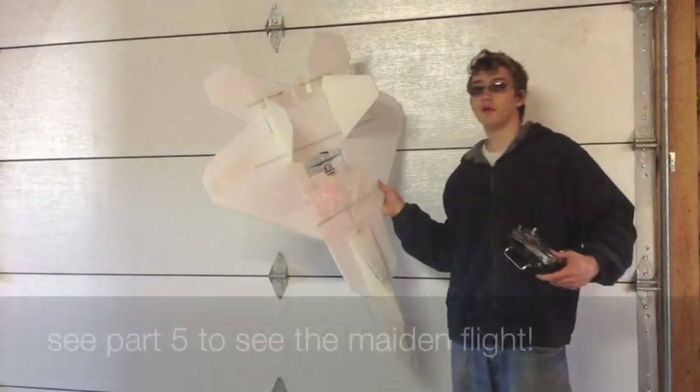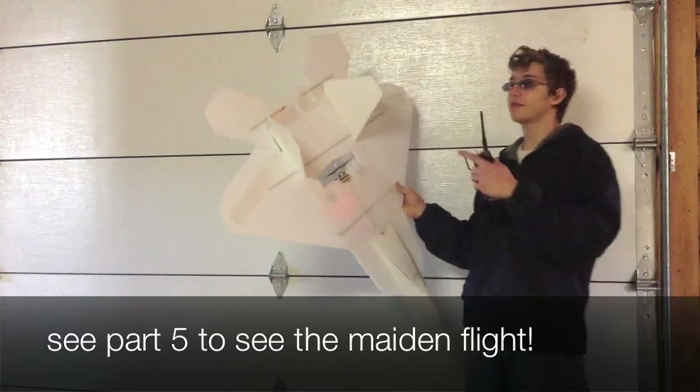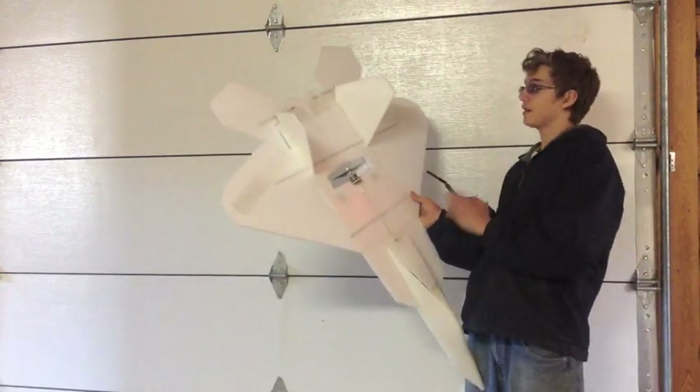That's all for part four. In part five, I'm going to be flying this plane for the first time — taking it out to the field to maiden it and see it fly.